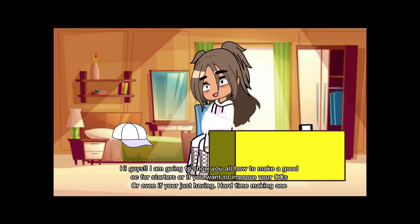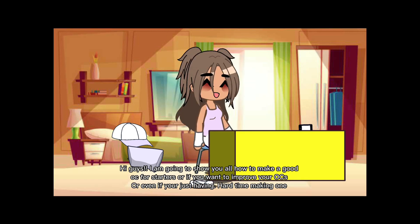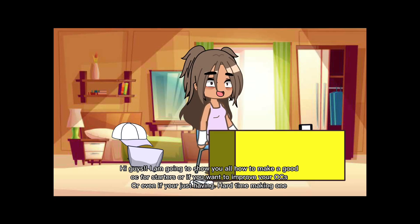Hi guys, I am going to show you all how to make a good OC for starters, or if you want to improve your OCs, or even if you're just having a hard time making one.